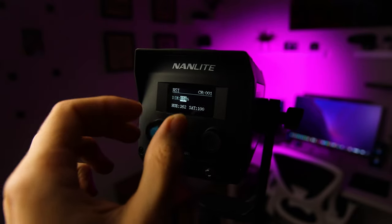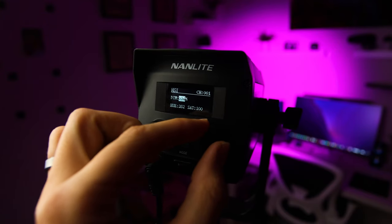I have some experience working with the Nanlite Pavo tubes, so this was a really easy transition because the controls, settings, and lighting options are actually pretty much the same. It's such an easy light to use and to get used to, so I got right to work when I got it.